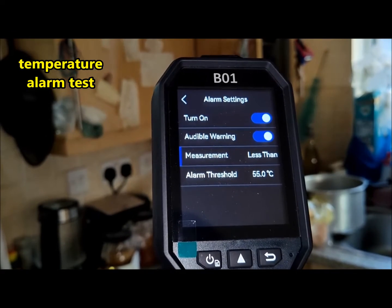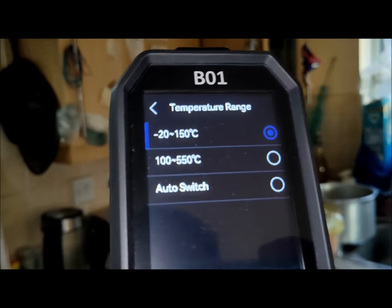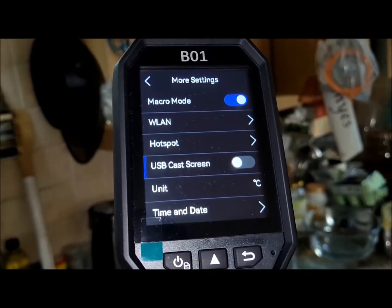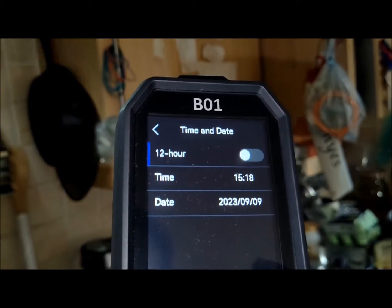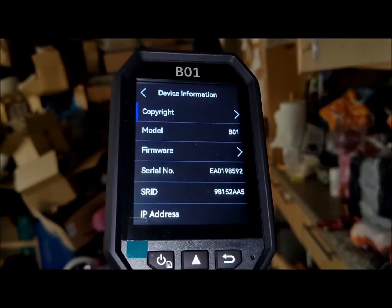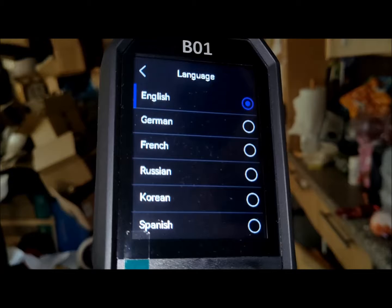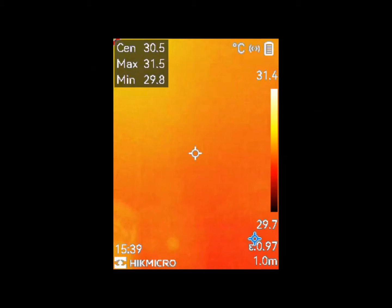Other features include changing the interface language, formatting memory, updating firmware, configuring temperature alarms, and capturing, exporting, and viewing snapshots and video recordings. Notably, direct video recording is only possible via the HIKMICRO Viewer app rather than directly through the B01 camera.